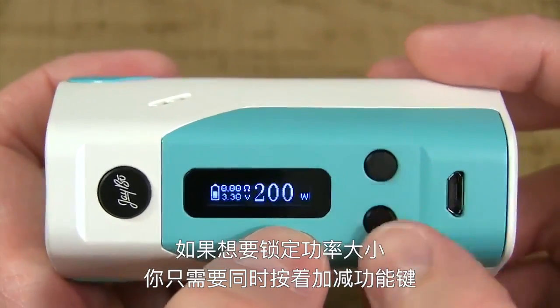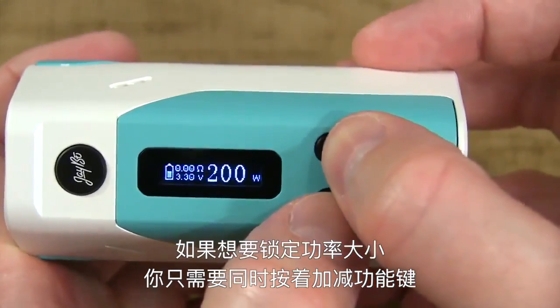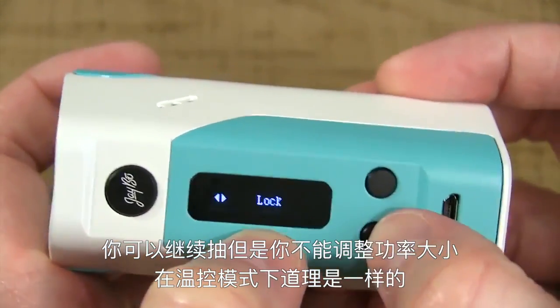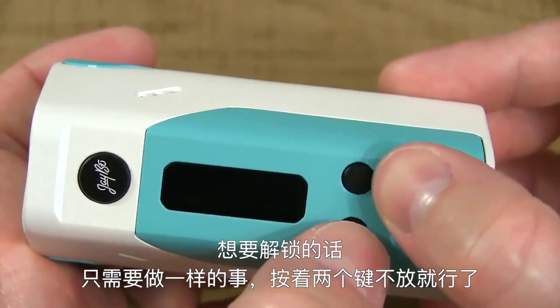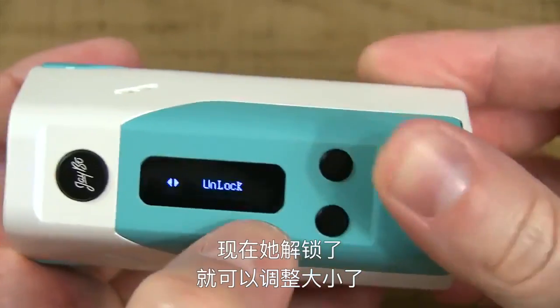To lock the wattage up and wattage down buttons while the device is on, hold the wattage up and wattage down buttons down at the same time. It locks. You can fire it up, but you can't adjust the wattage or the temperature. The same goes for temperature mode. To unlock, do the exact same thing — hold both buttons down at the same time.